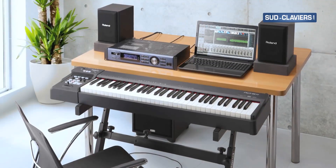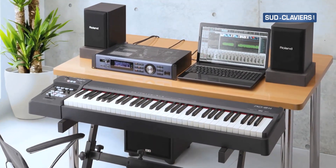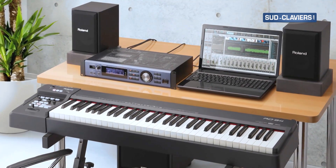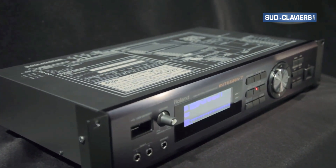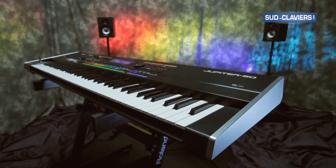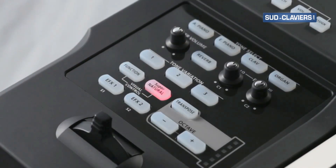The RD64 also functions as a MIDI master controller keyboard. Simply activate controller mode and it's ready to drive external MIDI instruments, such as the Integra-7 sound module or Jupiter-80 synth, complete with automatic mapping to their expressive Supernatural features.